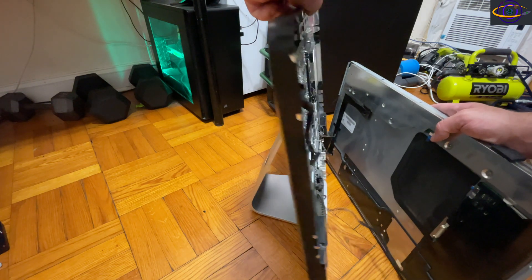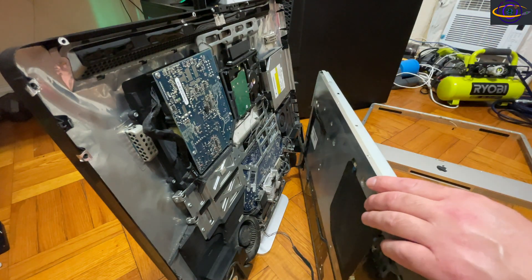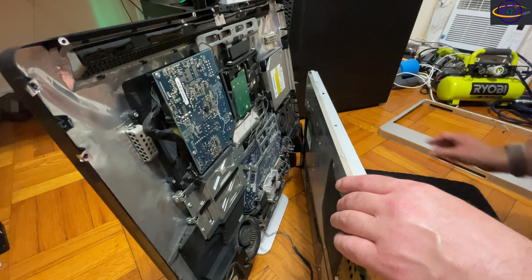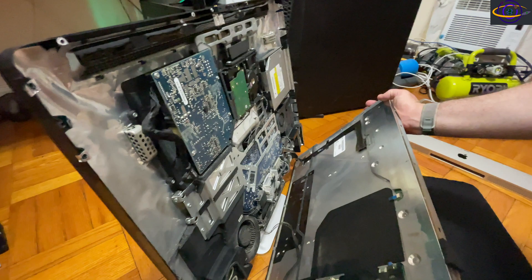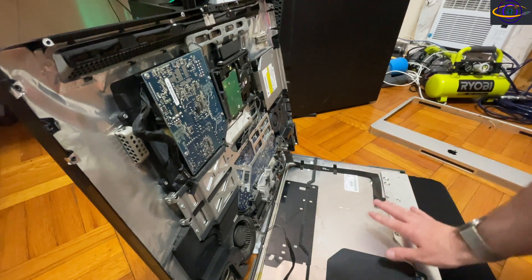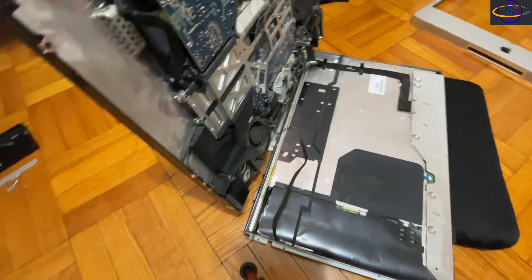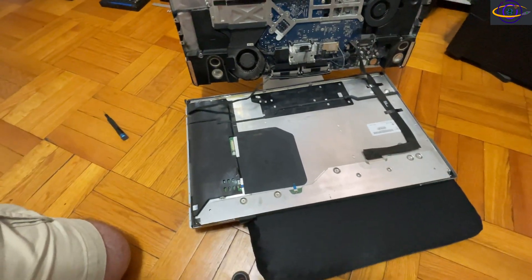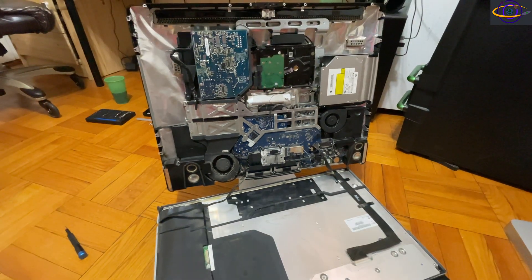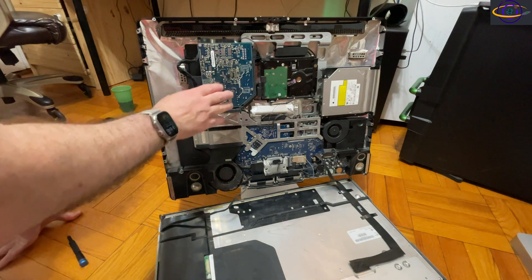There's another cable on the bottom that I didn't want to remove everything to reach, so I carefully positioned the screen with a pad underneath it to keep it off the surface. Setting it down gives access to everything inside. I'm picking up the tripod and moving it for a better angle to show you everything inside, then zooming in.